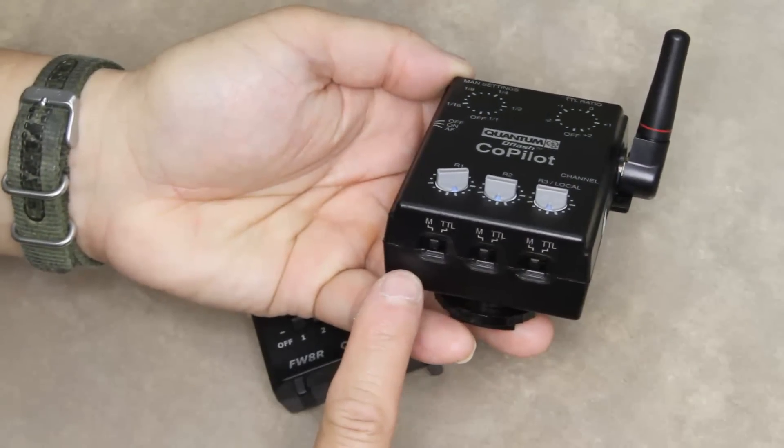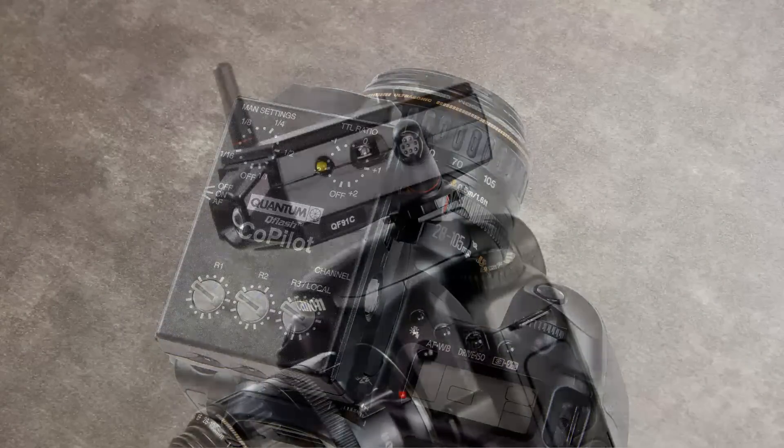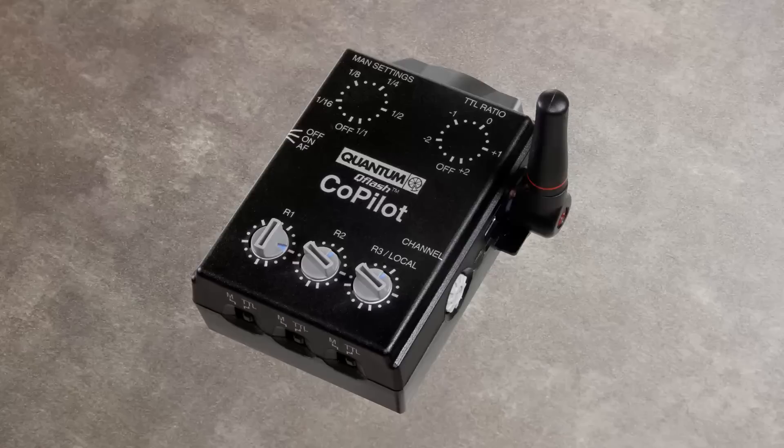The manual/TTL switch on the Co-Pilot must be set to M when used with an external flash. The Co-Pilot can control the exposure of up to three remote groups — R1, R2, and R3 — or two remote groups, R1 and R2, and a local T5DR flash. Each remote group has two control settings on the back of the Co-Pilot: ratio/manual power settings and TTL. In ratio/manual setting, ratio settings range from minus two and two-thirds to plus two, and manual settings range from less than one-sixteenth power to full power (1:1). The dial control also has an off position; when set to off, flashes in that remote group will not fire.